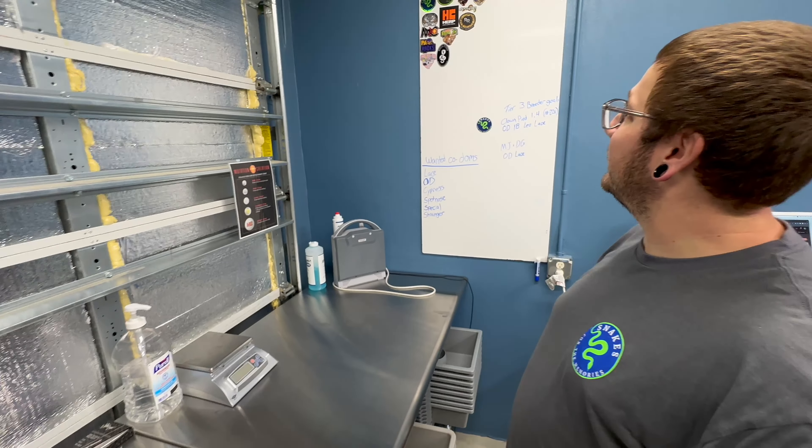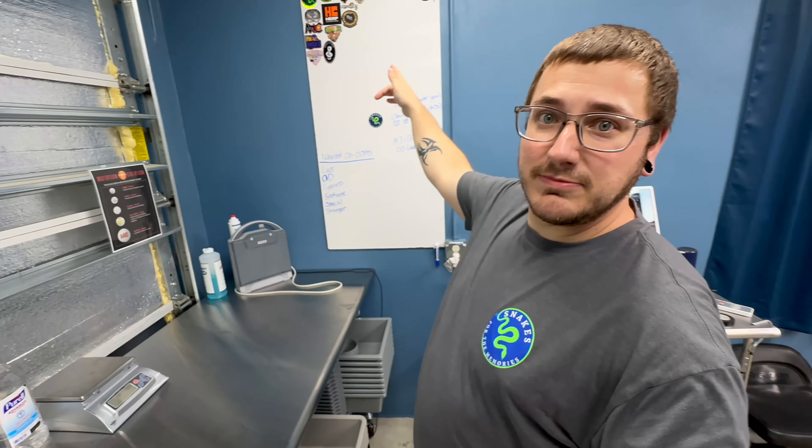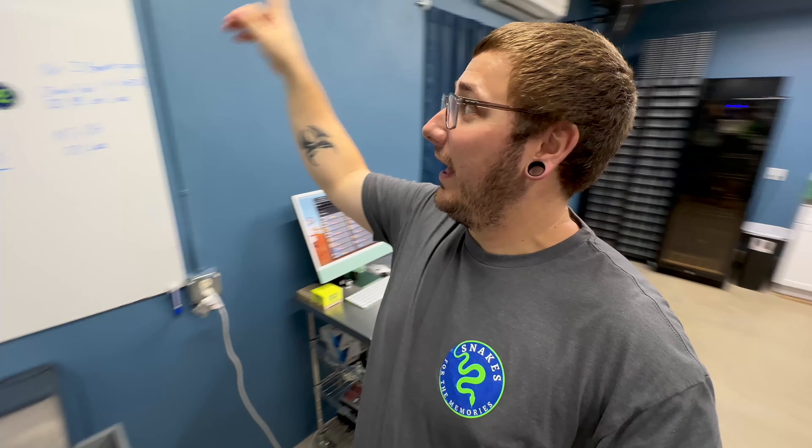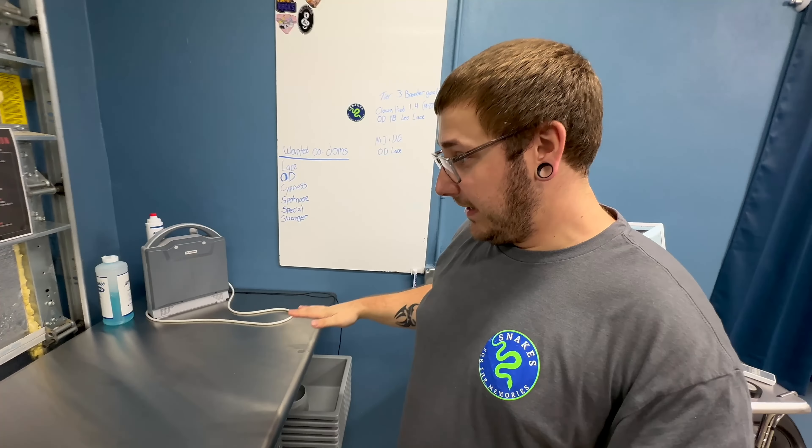Got our board back up here — sticker wall. I just got the sticker wall unburied from the corner. I have like 20 more stickers to add up here from you guys. Thank you.